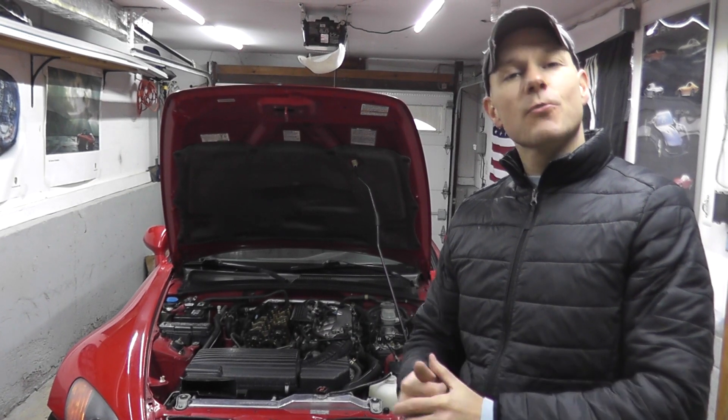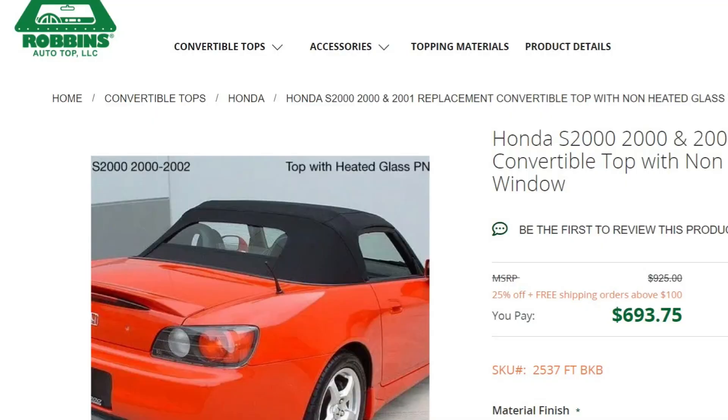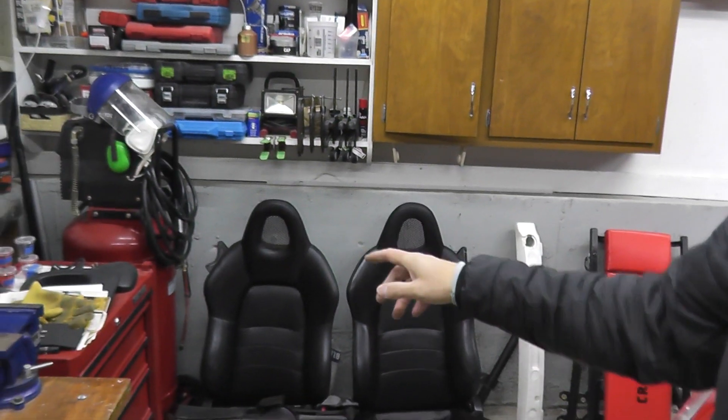Today we're going to continue some sensor work on the Honda S2000. Just like last week when we did the MAP sensor, my plan is to do a number of these sensor videos while we wait for a couple things to get done on the car. Number one is the top — that's actually getting done next week, a Robin's cloth top with a glass window. Really excited for that.